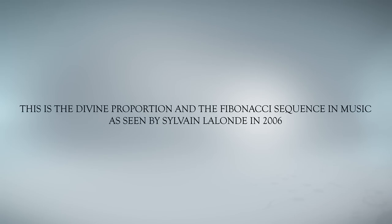This is the Divine Proportion and the Fibonacci sequence in music, as seen by Sylvain Lalonde in 2006.